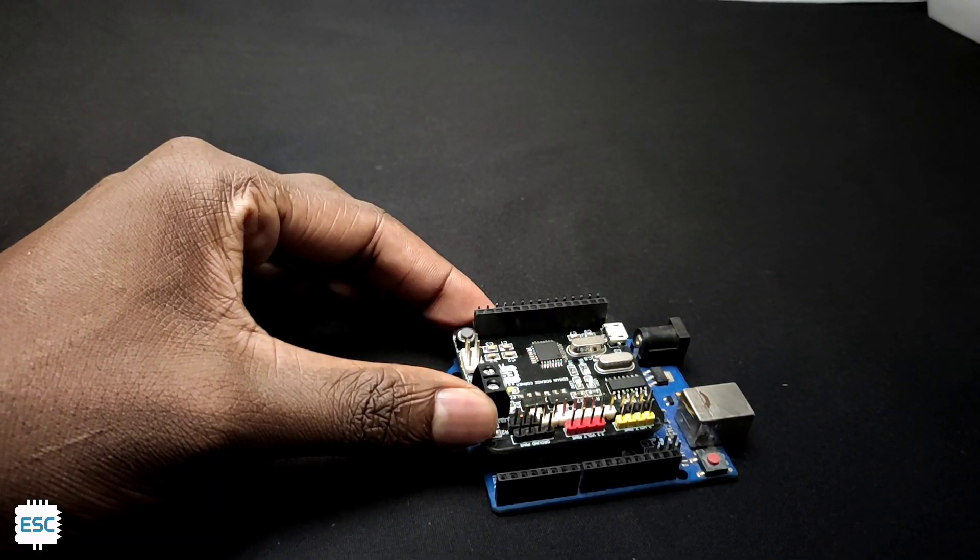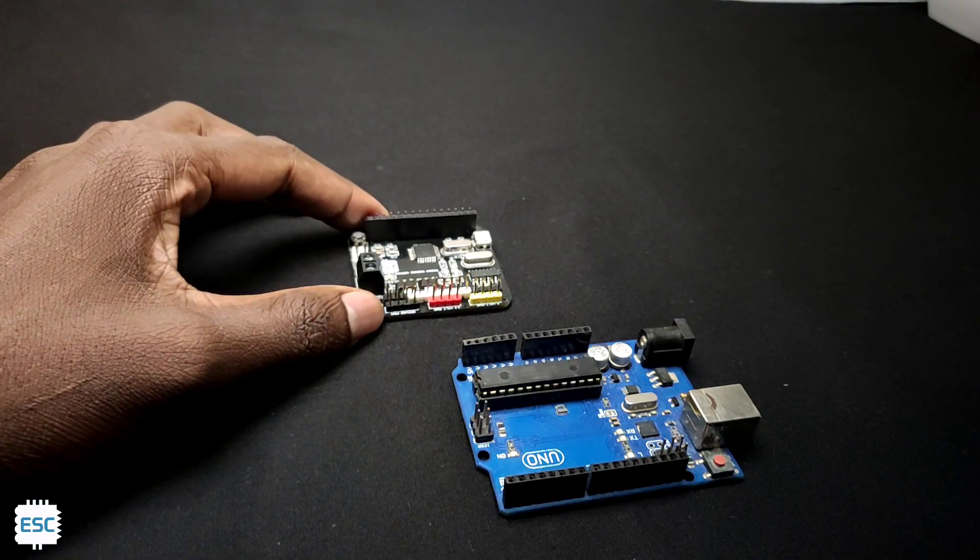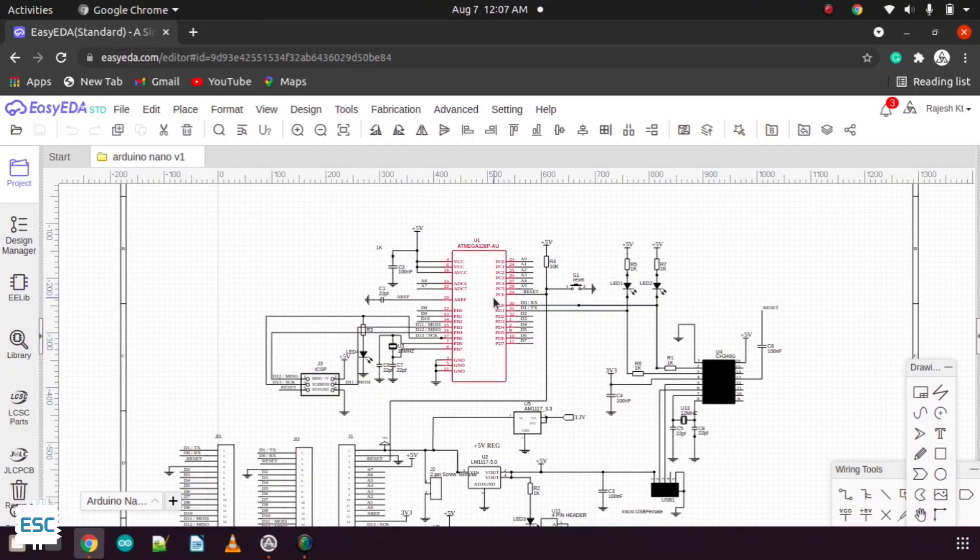My custom Arduino board is smaller than the traditional Arduino, and best of all it is still cheaper than the original Arduino. In this video, I am going to show you how I designed and made my custom Arduino.